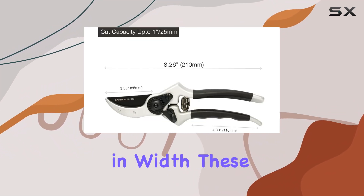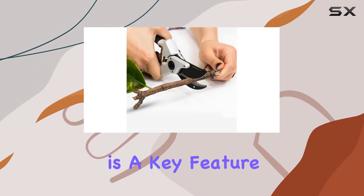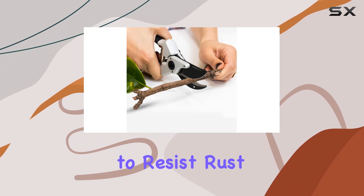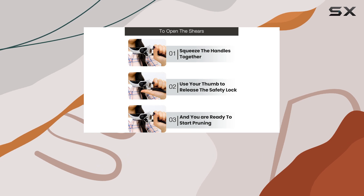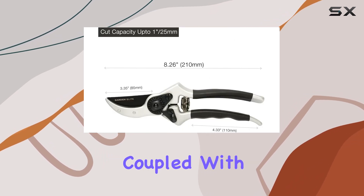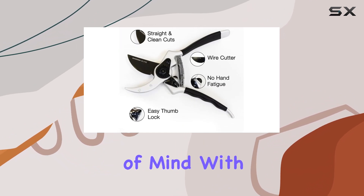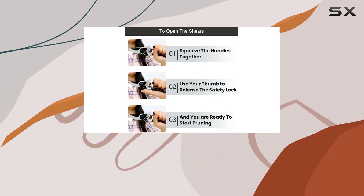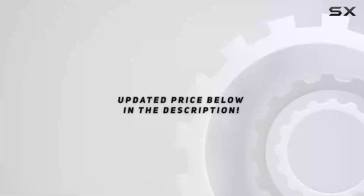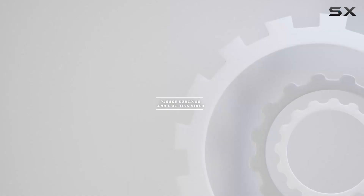With a product weight of just 9.03 ounces and dimensions of 8.47 inches in length and 2.36 inches in width, these shears are both lightweight and sturdy. Durability is a key feature — the pruning shears are designed to resist rust and corrosion thanks to their PFT coating, and the anodized finish on the handle guarantees long-lasting performance. Coupled with a lifetime warranty, these pruners offer peace of mind with every cut, whether you're a professional gardener or a hobbyist. Check out the video description for an updated price, and thank you for watching.